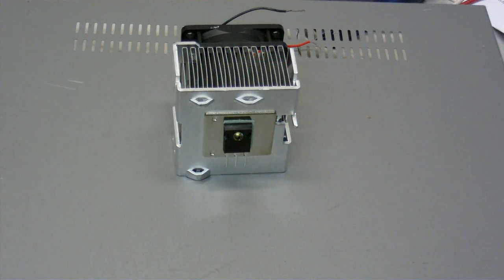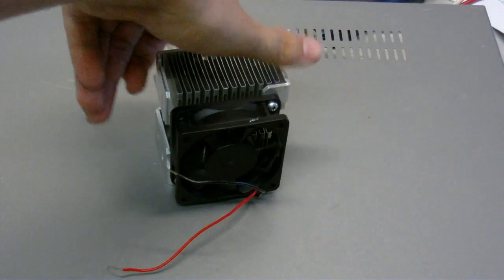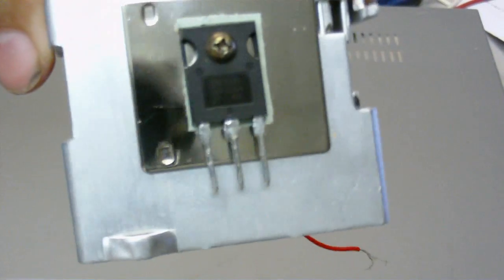I'm going to try a single MOSFET driver now using one of my new MOSFETs. I wasn't going to use my new MOSFETs in the half bridge driver just in case I blew them up. As you can see, I've got one of my MOSFETs on this heat sink. There's a good fan on the back to keep it cool, and there is a thermal pad there as well, so I should get good heat transfer.